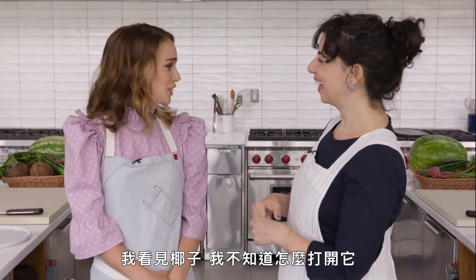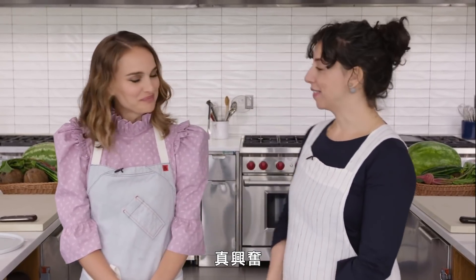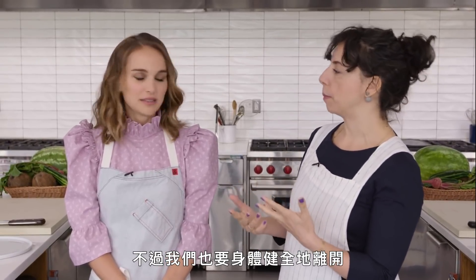You nervous? Terrified. Why? I see coconuts, don't know how to open those. I see a mandolin, never used one. And I hope I leave with my fingers intact. So it's very important that we do this quickly because people don't think you can have quick, delicious vegan food, but also that we leave with all limbs and body parts intact.